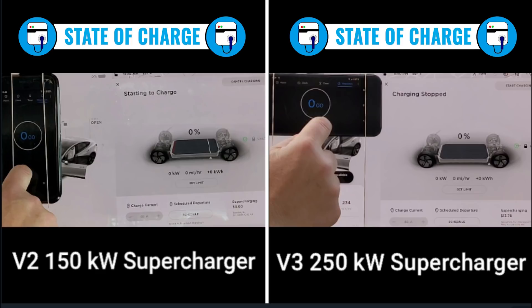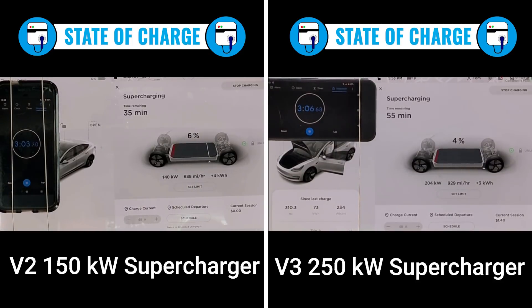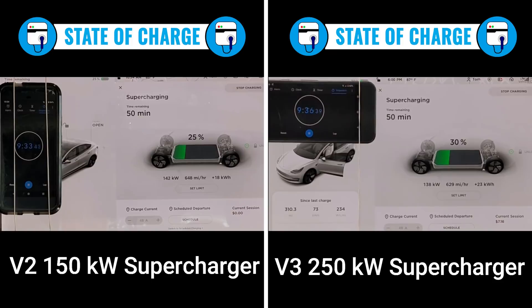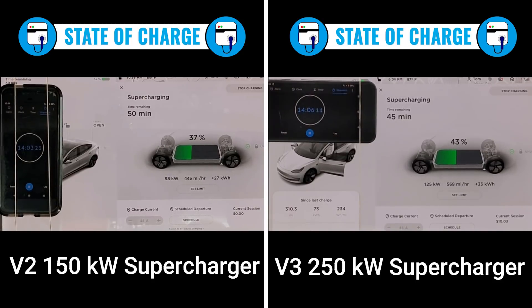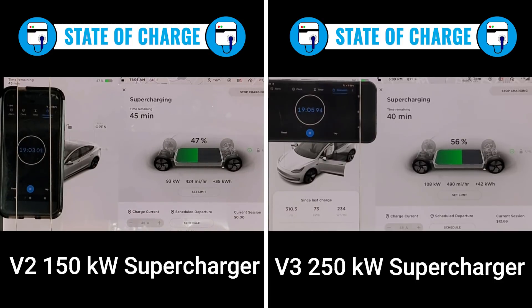Now let's look at the two charging sessions side by side. Surprisingly, the V2 jumps out to an early lead and is accepting more power initially. But after 10 minutes, the V3 supercharger catches up — V2 is at 27% and V3 is at 32%. At 15 minutes, V2 is at 39% and the V3 Model 3 is at 46%, a 7% lead. At this point the V2 is now charging under 100 kilowatts.